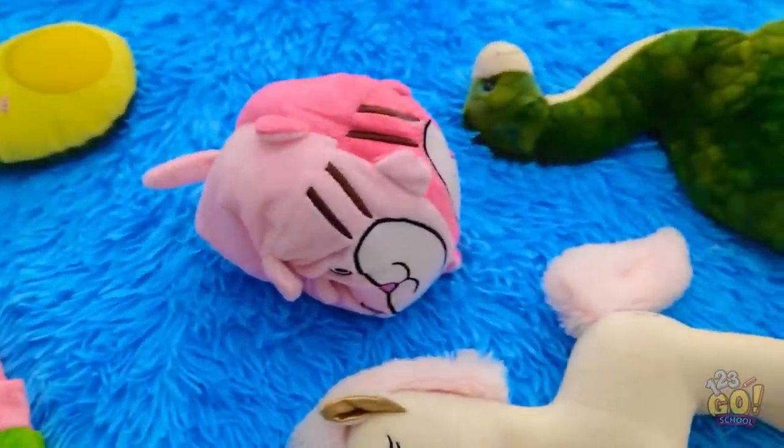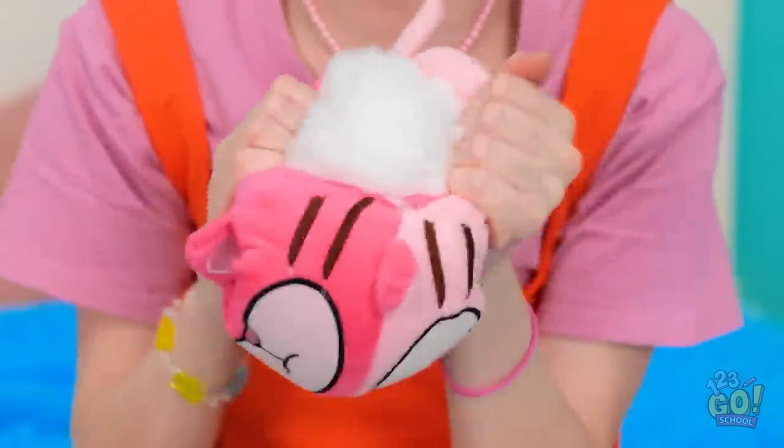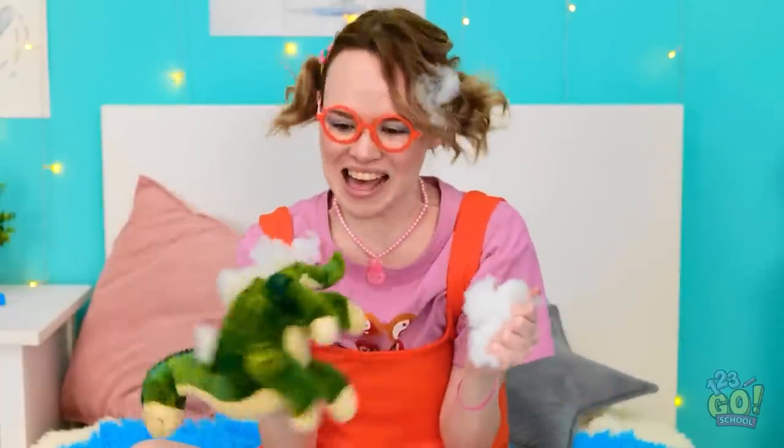Hmm. What should I pick? Ooh, this looks good. I wonder what's inside you. Whoa, so much stuffing! It's like a fluffy cloud! Gina, I brought you some cookies! Gina? What have you done? That poor dinosaur! No! I'm having so much fun!